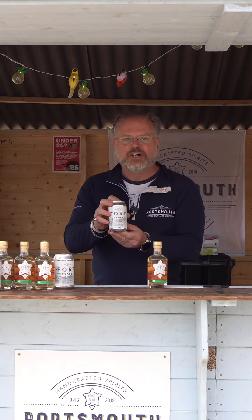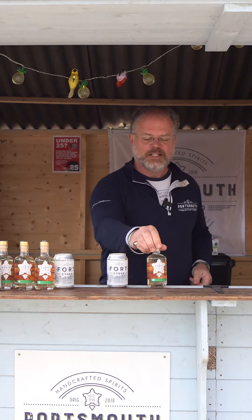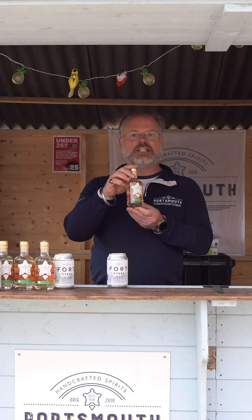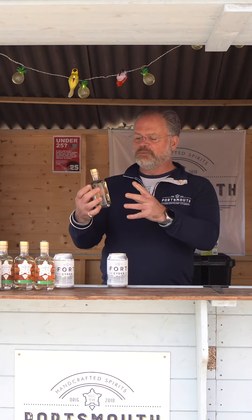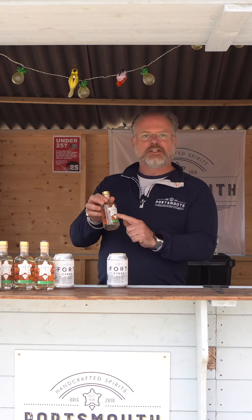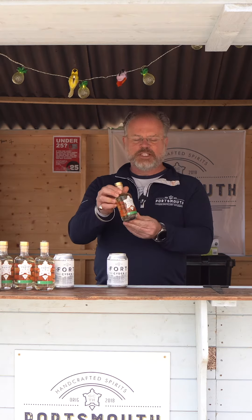We thought we'd go one stage further because we're a distillery of course. So we've taken some of our Fort Cider, we've distilled it — double distilled it into 41. We're not allowed to call it a Calvados, so we call it 41 because we're in the Pentagon, it's 41%, and that's all the reasons for it.